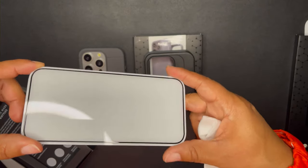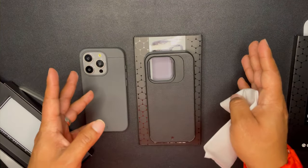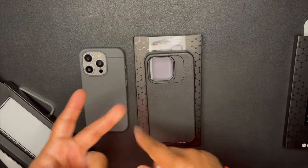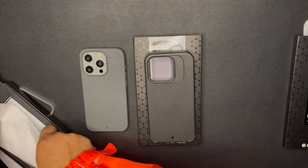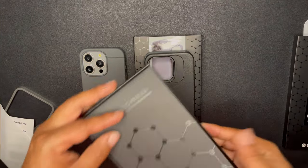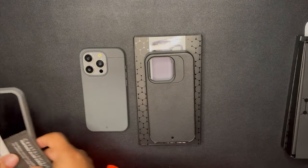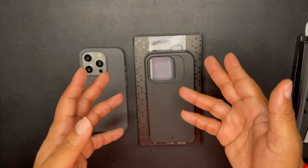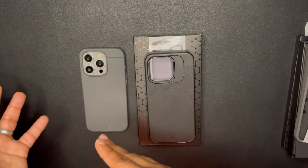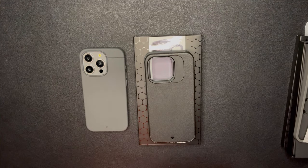When you install this screen protector, it does fit with all their cases — doesn't matter if you got a sheath, doesn't matter if you got a Synthesis, doesn't matter if you got their other cases. It will fit any Kadabe case, and I've never had a problem with my Kadabe screen protector fitting other case manufacturers either.